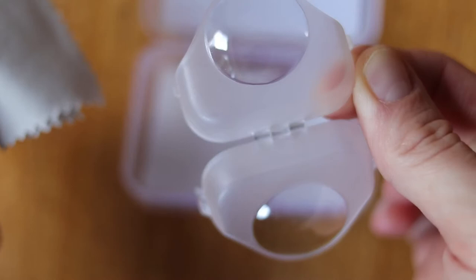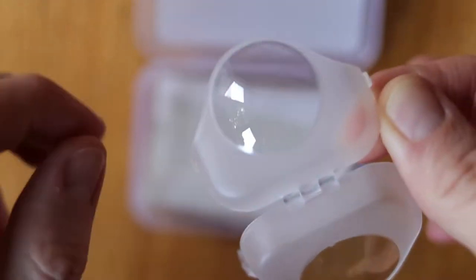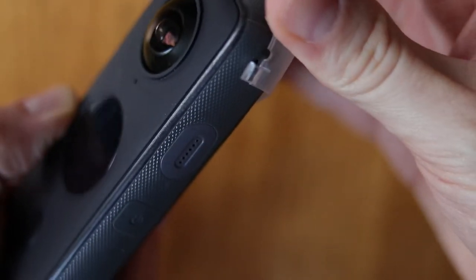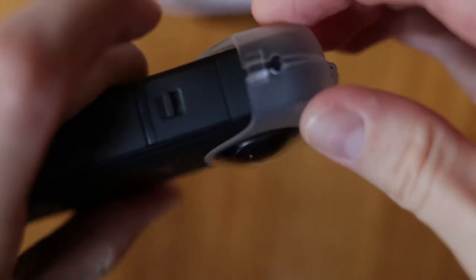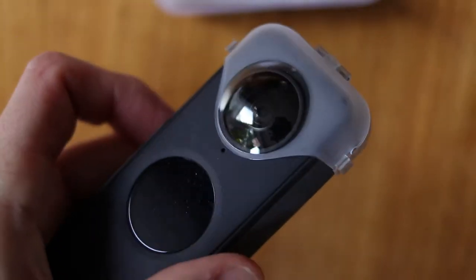I'm testing out this piece of kit — a transparent lens guard for the One X2. The idea is it protects the lenses from scratches and you can leave it on for filming. What I'm doing today is testing if you can use this for filming in 360 mode and in 180 mode. Let's have a look at the footage.